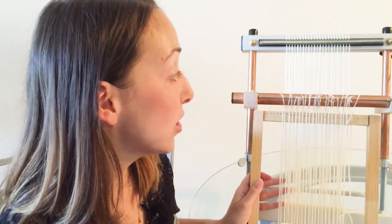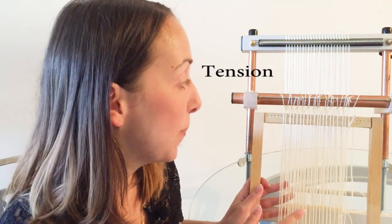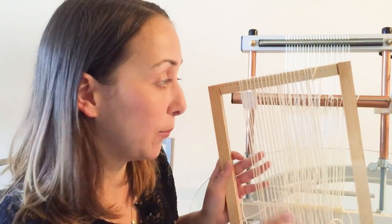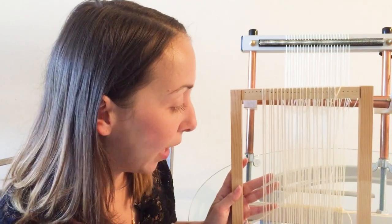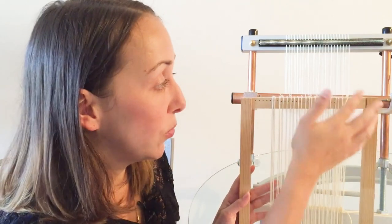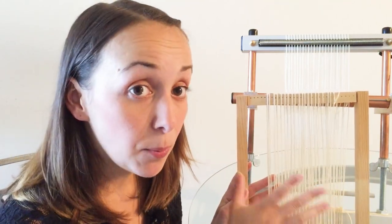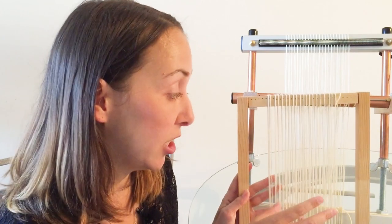The first difference I noticed when warping up these looms was that it's much harder to get good tension on the frame loom than on the Merix loom. Good tension is really important for your weaving. With a frame loom, you tie around a bar and wrap your warp threads around the loom, which is similar to how you warp a Merix loom. The difference is that you need to keep both even tension and good tension when warping with the frame loom, and that's really hard to do.